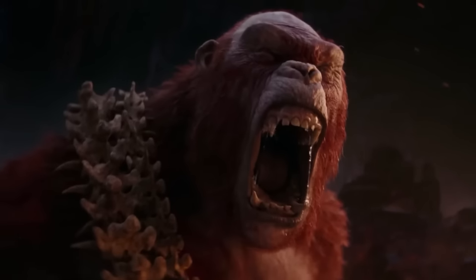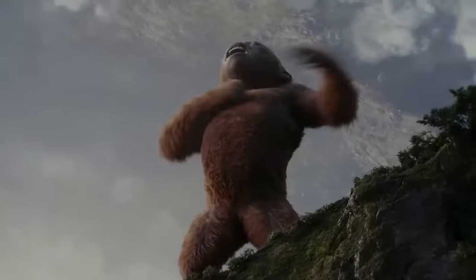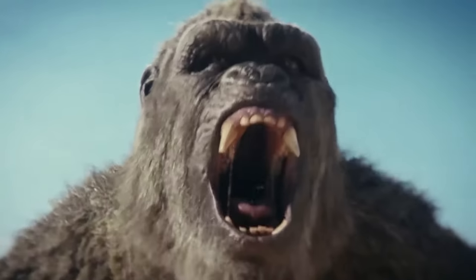Godzilla and Kong return in an all-new adventure, pitting the almighty Kong and the fearsome Godzilla against a colossal, undiscovered threat hidden within our world — challenging their very existence, and our own. Harness the awesome power of Godzilla's thunderous roar and devastating tail swipe as the king of the monsters battles other titans to maintain his rule.